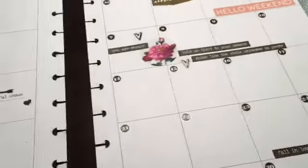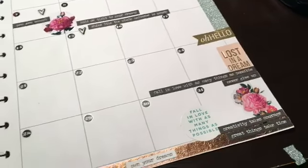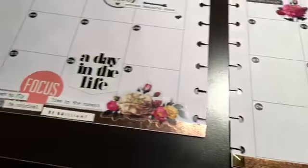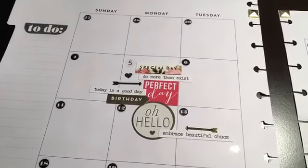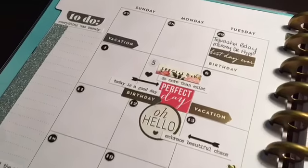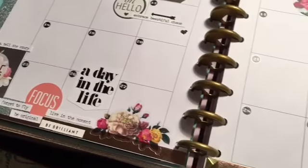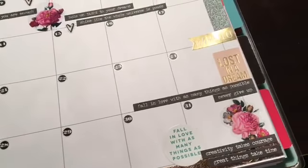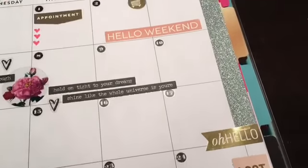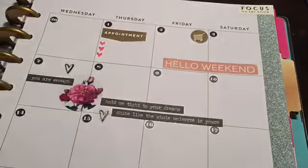Gold, come through for your girl! I think it came out really cute and I love it. I hope you guys love it, and I hope you guys don't hate me for taking forever to come back. I hope you guys enjoy your Thanksgiving and your holidays coming up. Enjoy this video, and I will see you guys in my next one. Bye, guys!